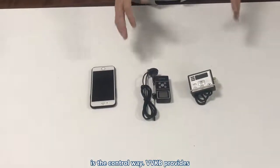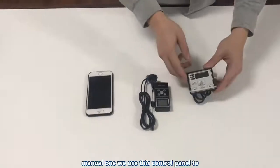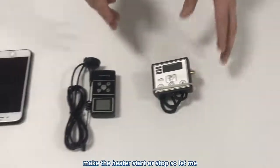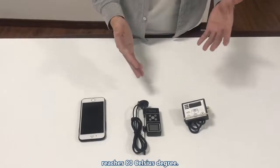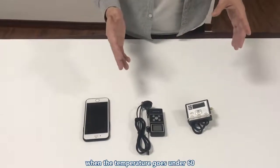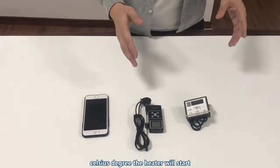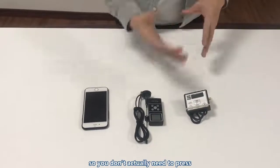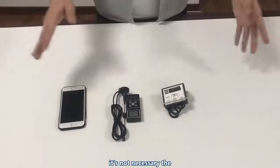The last thing is the control options. VBKB provides three control options. The first is this manual control panel, which we use to start or stop the heater. Regarding the working principle: when the liquid temperature reaches 80 degrees Celsius, the heater will stop working — but not the water pump. When the temperature drops below 60 degrees Celsius, the heater will start working automatically to reheat the liquid, so you don't need to press buttons constantly.